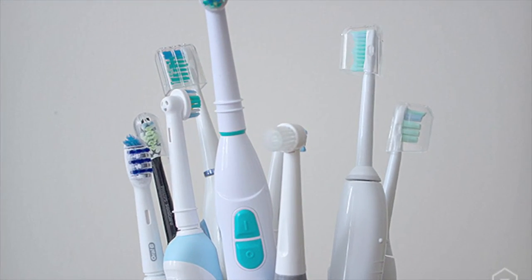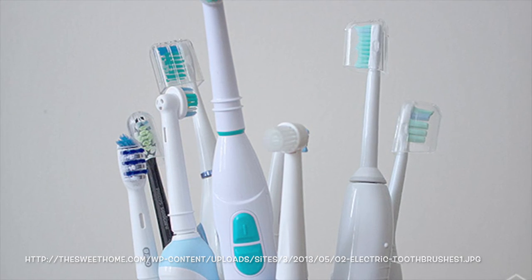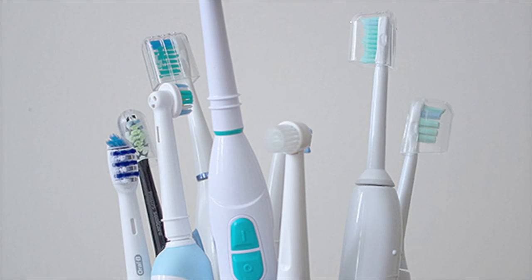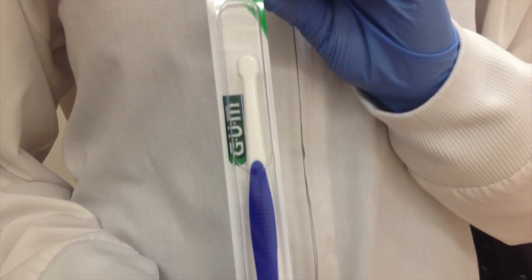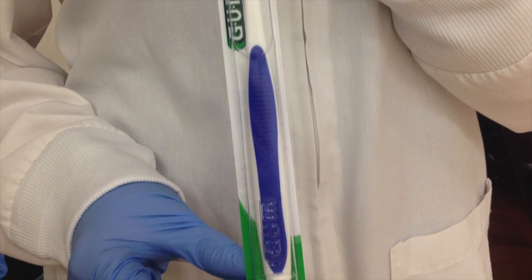A good option for patients with limited dexterity may be an electric toothbrush. Electric toothbrushes are less technique sensitive than many manual toothbrushes and generally utilize two methods of brushing: oscillation or side to side motion. End-tuft brushes can be used to reach those hard to reach places such as the back of molars or on the inside of the anterior teeth.